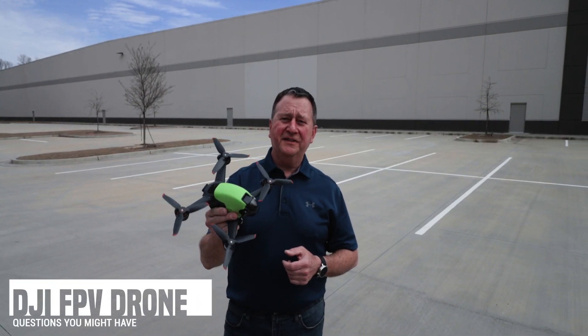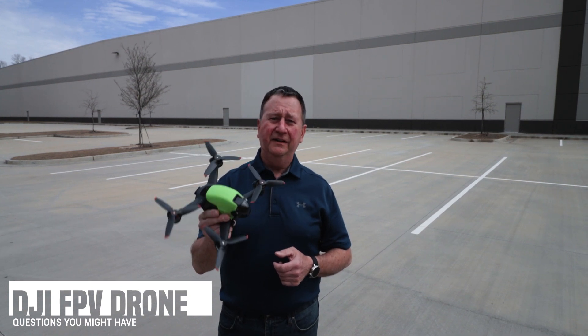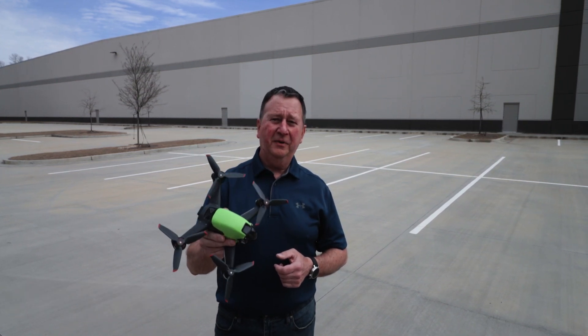Today I'm going to go over the questions I had before I purchased this DJI FPV quad that I didn't have the answers to, but I have them now.